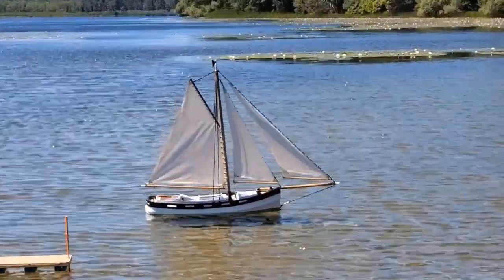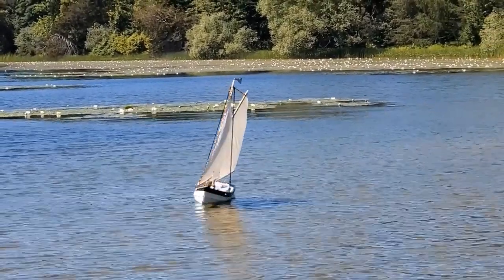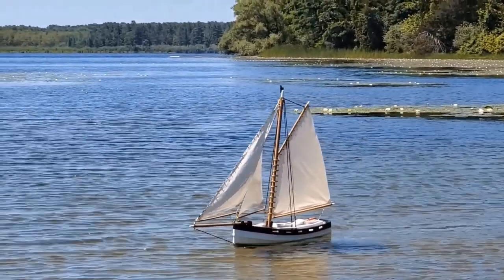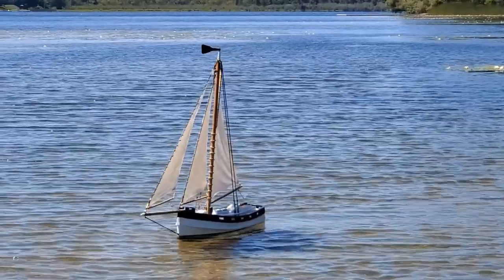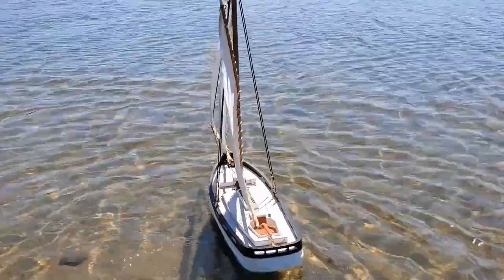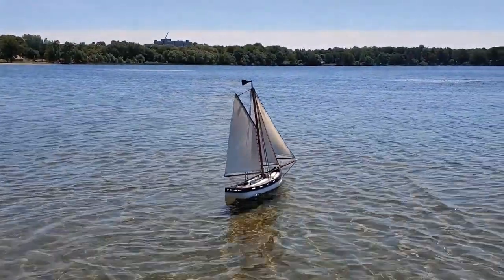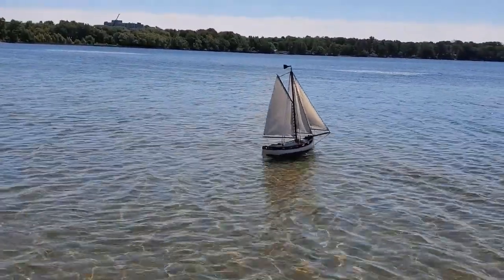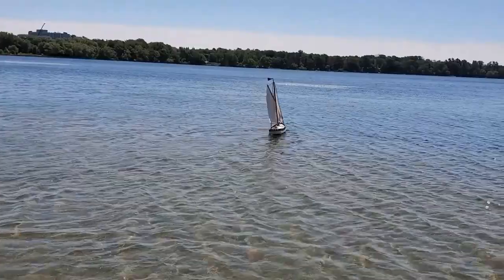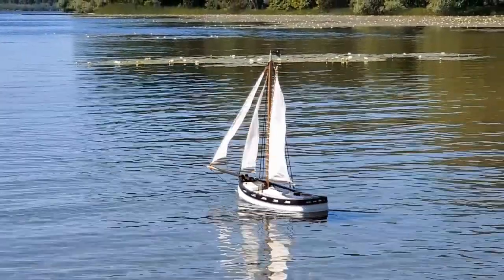The faster the hull goes, the more control you have on the rudder. Look at that — one side then the other. So that's one of the issues today: the wind is finicky. There's a gust.